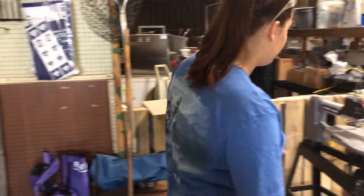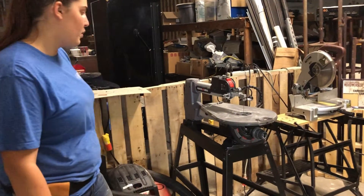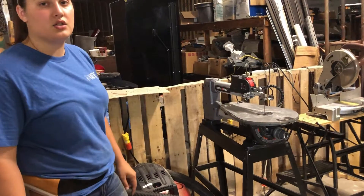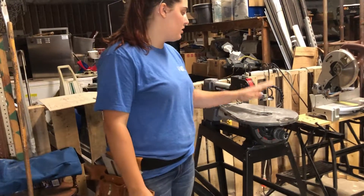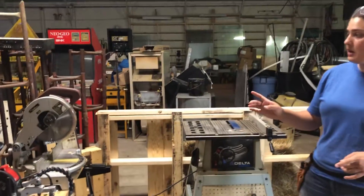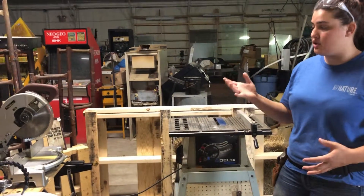This is our scroll saw — it's a Holder Cable, I think it's an 18-inch scroll saw.